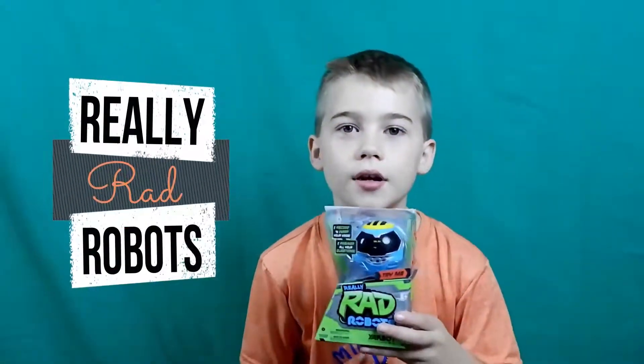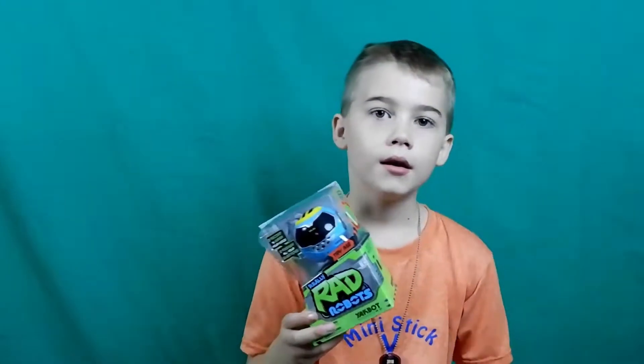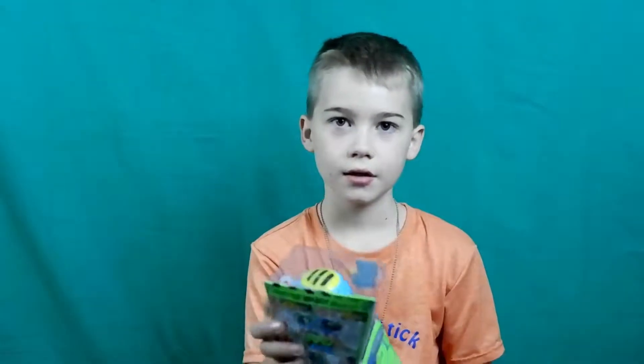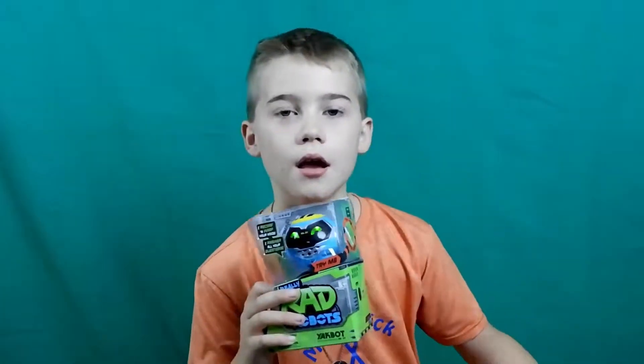Hey, this is Dustin. We're doing Rad Robot, and it talks. On the back, it shows you how to talk. So like this. I don't need anything. So you talk to him and stuff.